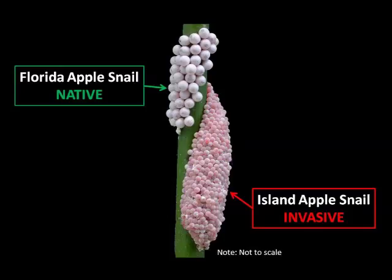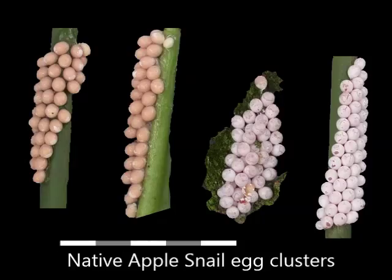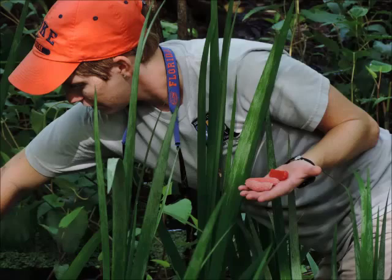Here is an image with both of the egg clusters. The native ones are on top, and you can see that the native eggs are larger in size and more of a white color, as compared to the island apple snail eggs, which are more pink in color. The island apple snail egg clusters are this bright pink color when they're first laid, but they're not to be confused with the native apple snail eggs, which can be more of a salmon-y color when first laid. Both egg clusters do become more white as they get closer to hatching.